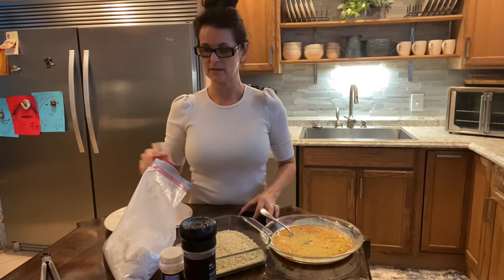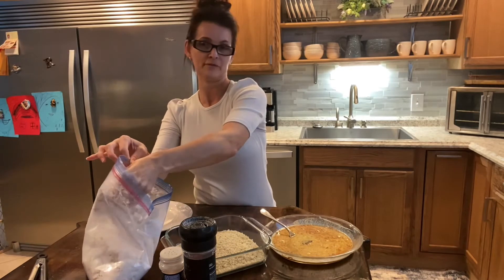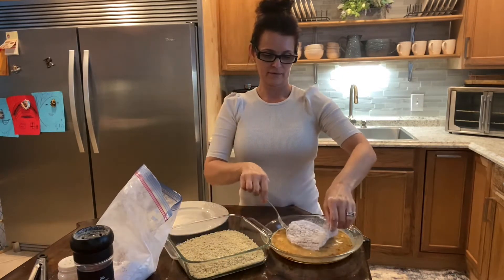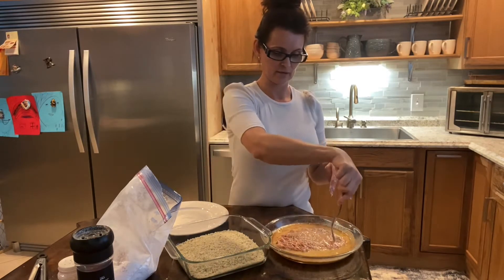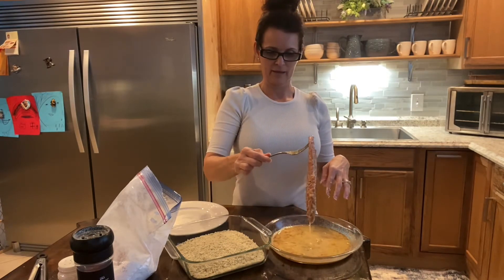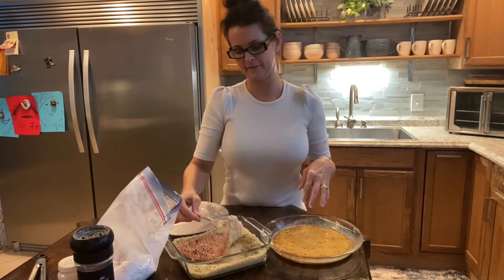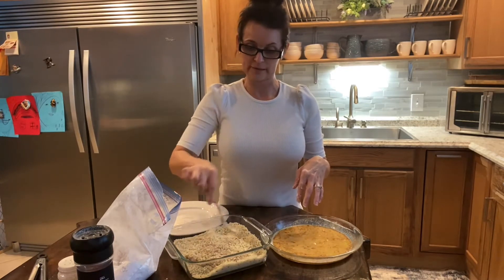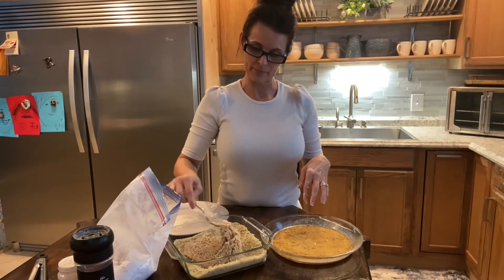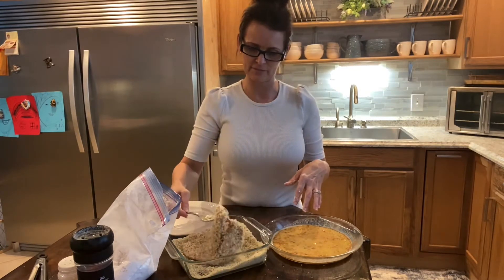Our hands are our best tools — I've already washed my hands. I'm going to take them out one at a time, shake the excess flour off. As you can see I have an assembly line going on here. It's completely coated in the flour, then I evenly coat it in the egg wash, and then put it in the breadcrumbs, flip it over, make sure it's all even. This is just a little time consuming, but your family will love this — it's a little treat for everybody. You can make a little gravy with this instead of ordering it at restaurants. It's super easy and inexpensive to make at home.